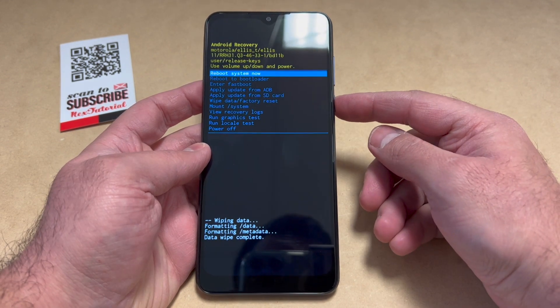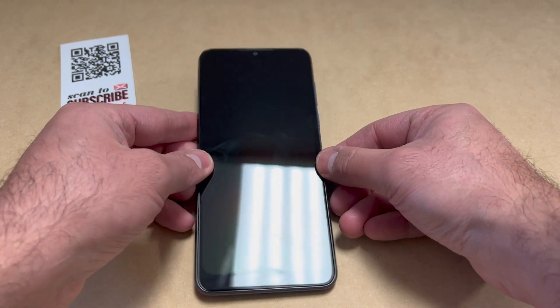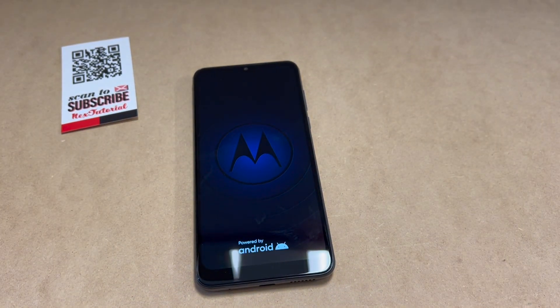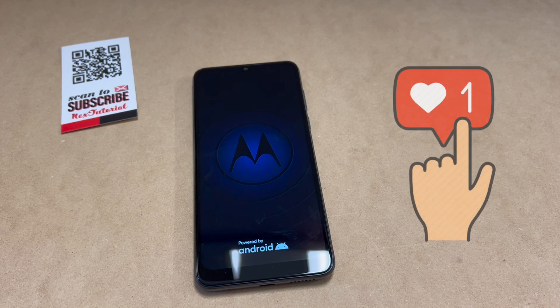Once it's done wiping the device, go ahead and press the power key to restart your device. At this point the device will restart and everything will be deleted off of it.